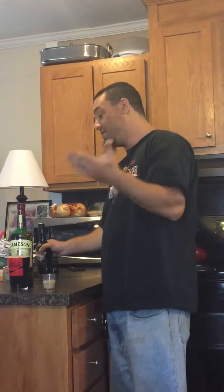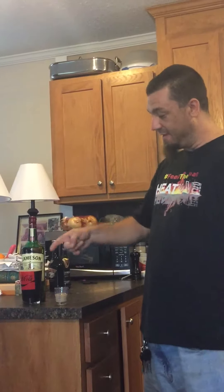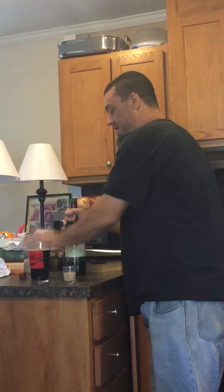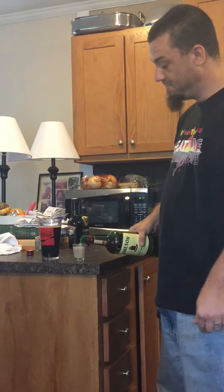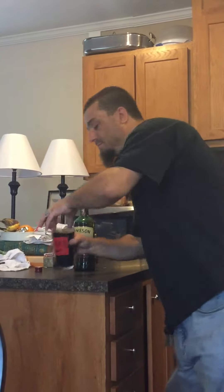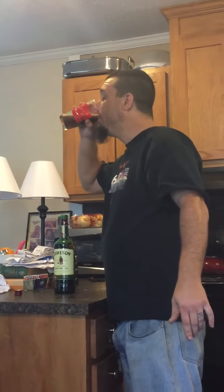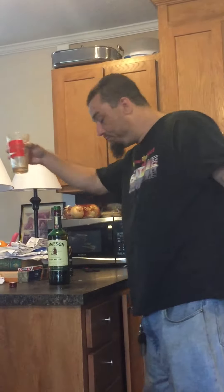Next comes the whiskey, and here's the thing you really need to understand: hard liquor and anything having to do with milk is going to turn into chunkiness real fast. You need to think about how fast you can get this into there and that into this. This can go from delicious to disgusting in less than 30 seconds. Cheers.